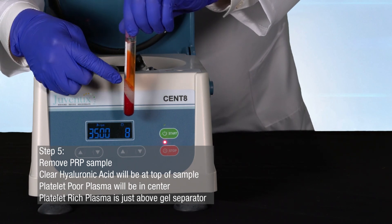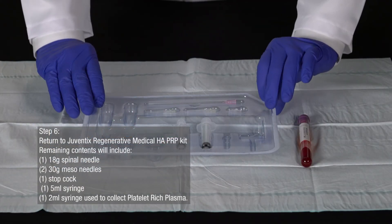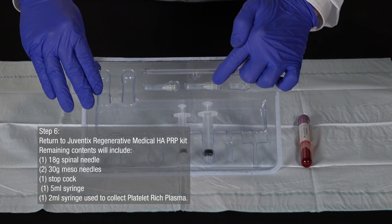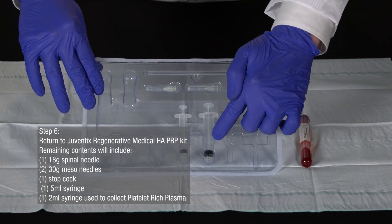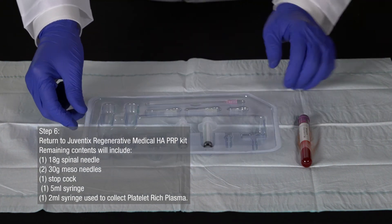Return to your Juventix Regenerative Medical HAPRP kit. The remaining contents will include one 18-gauge spinal needle used to draw the prepared HAPRP from the tube, two 30-gauge mesoneedles used to vent the tubes of prepared HAPRP, one stopcock used to transfer HAPRP between two syringes, one 5-milliliter syringe used to collect platelet-poor plasma, and one 2-milliliter syringe used to collect platelet-rich plasma.